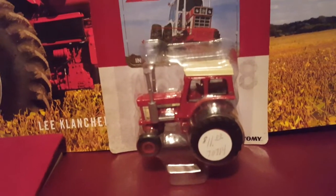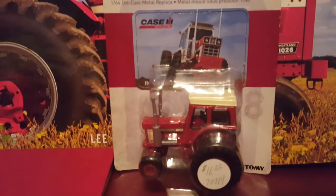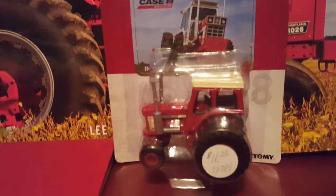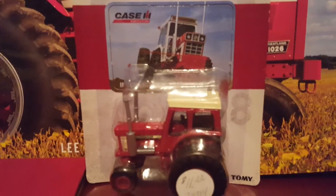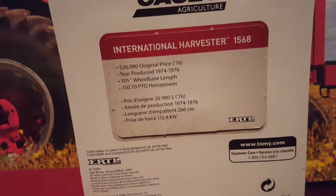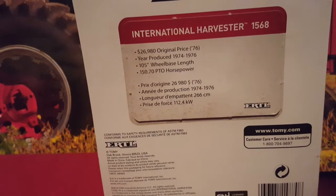Now we've got one more tractor, and this is probably my favorite tractor of the night — the one I've been looking forward to reviewing. This is the IH 1568 V8. I love International; they're my favorite tractors. I've been wanting to get this, and of course it was only 11 bucks. I bought it at the Westmoreland Fair — the other two were at the Huntington Fair. IH 1568. Let's look at the back of it. International Harvester 1568: original price $26,980 in 1976. Years produced 1974 to 1976. 105-inch wheelbase length, 150.70 PTO horsepower.